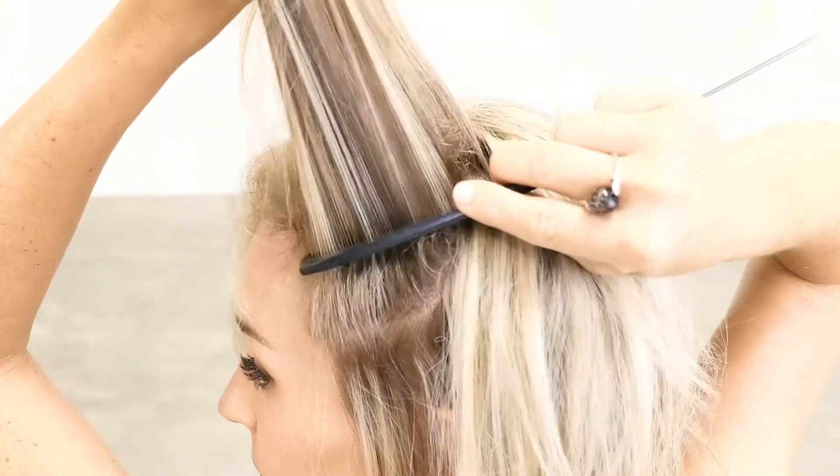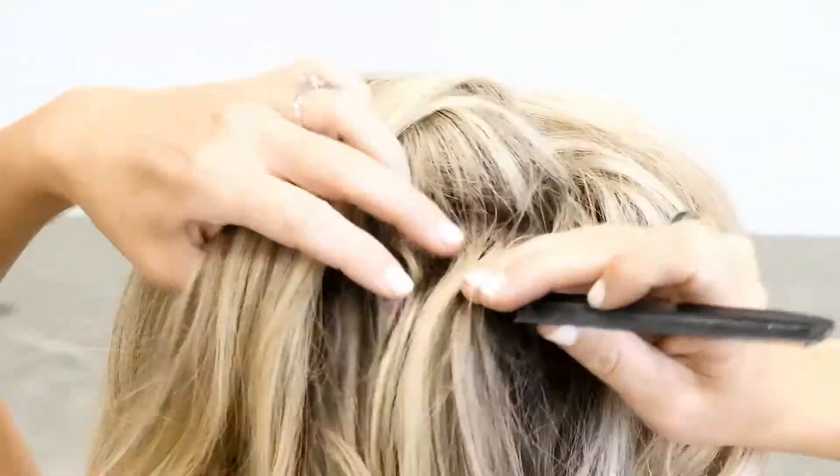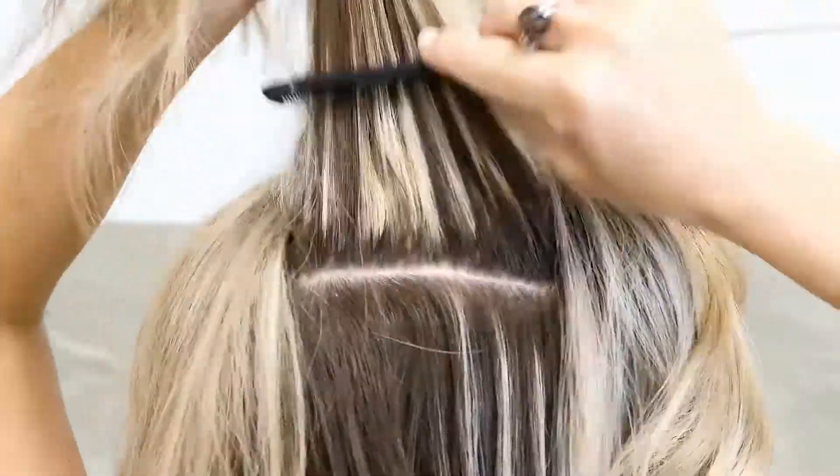Go in, down, and out — going in, pushing down, and pulling out with your comb. You're not moving it up and down. Then take your next section, hold it with the section you just did, and repeat.